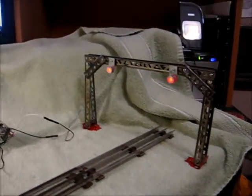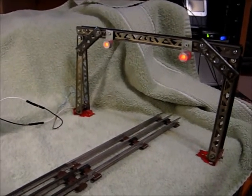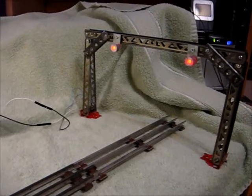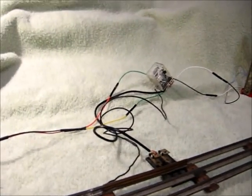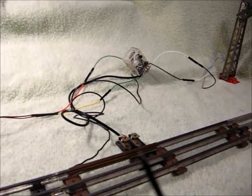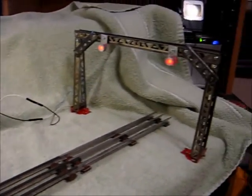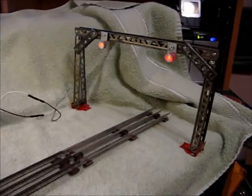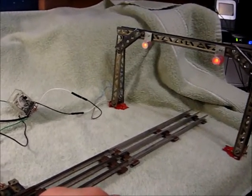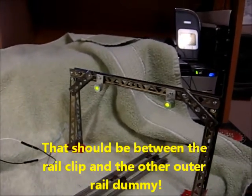This is a test of my signal bridge. The lights are red now. This seems backwards, but this is how the marks bridge works. I have a relay, and I have one lead going to the center rail and one lead going to a rail clip. When the train comes down the track, it basically shorts between the center rail and the rail clip, and you get green lights.